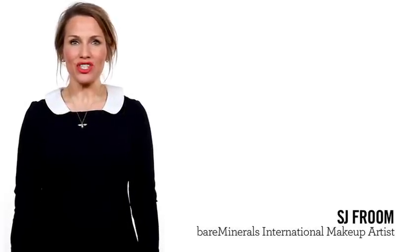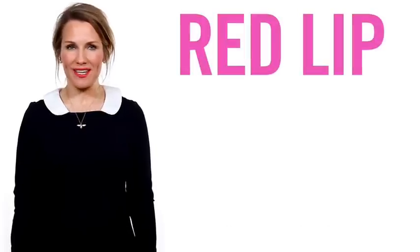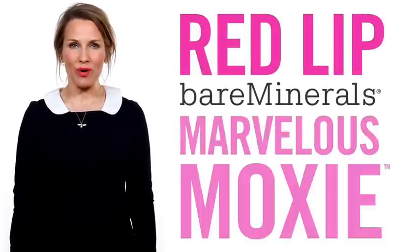Hi, I'm SJ and I'm now going to show you how to create the perfect red lip using Bare Minerals Marvelous Moxie.